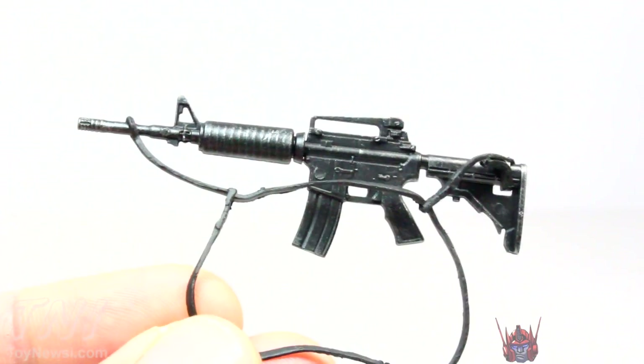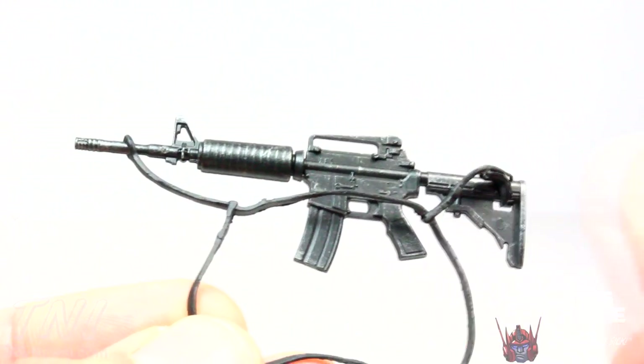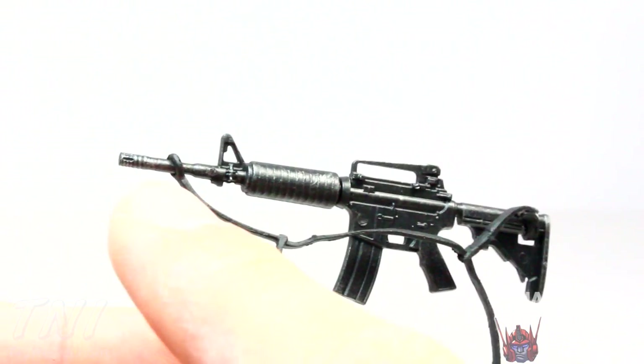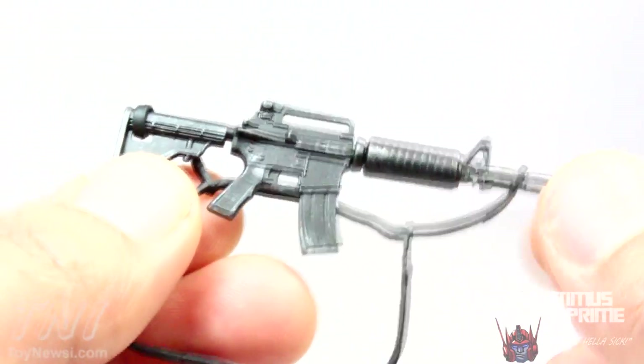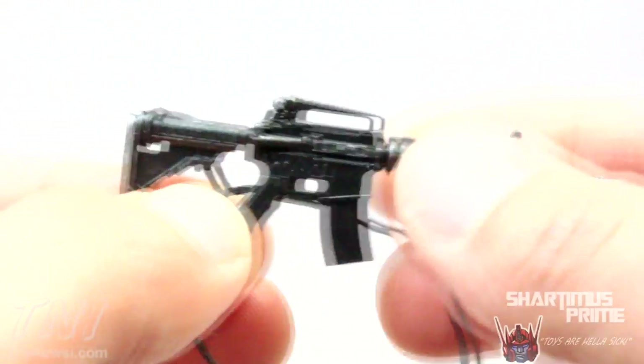Here's a look at the assault rifle. I like the paint applications and the sculpt on this — it's a cool looking assault rifle with a lot of little details, especially with all the little silver dry brushing. It has this huge shoulder strap though, which is a little awkward. I don't know exactly how to display this figure with this weird long shoulder strap — I'm guessing just wrap it around here and it goes across forward, and then she can hold it.